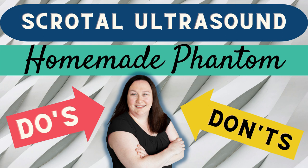Let's ultrasound! On today's edition of Small Parts Ultrasound, let's explore a scrotal ultrasound homemade phantom: do's and don'ts.